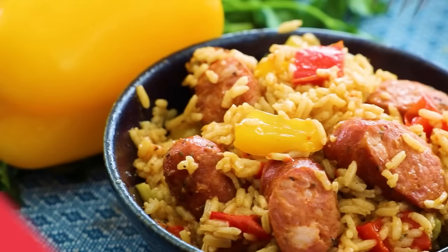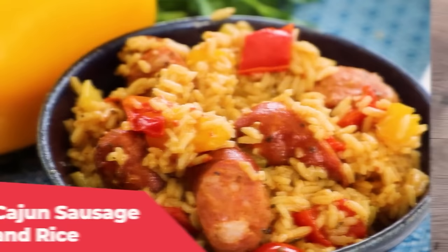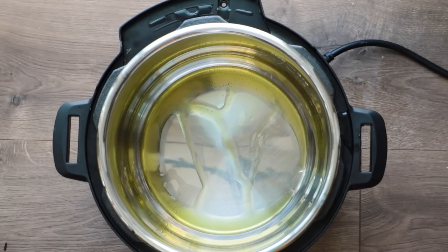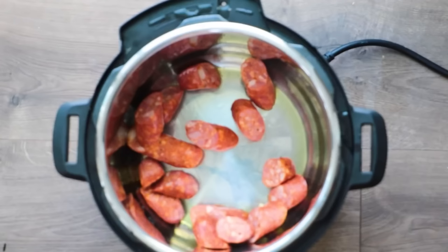The next dish I'm sharing is Cajun sausage and rice. This dish is super smoky, meaty, spicy, and colorful — it's really going to be something you make all the time. We are going to add two tablespoons of olive oil to a hot Instant Pot and then sauté some Cajun sausage. I ordered Cajun chicken sausage but they accidentally gave me pork Cajun sausage — totally fine, it all works. I like to cut the sausage on a bias, which means diagonally, and then sauté that in the hot olive oil for just a couple of minutes.